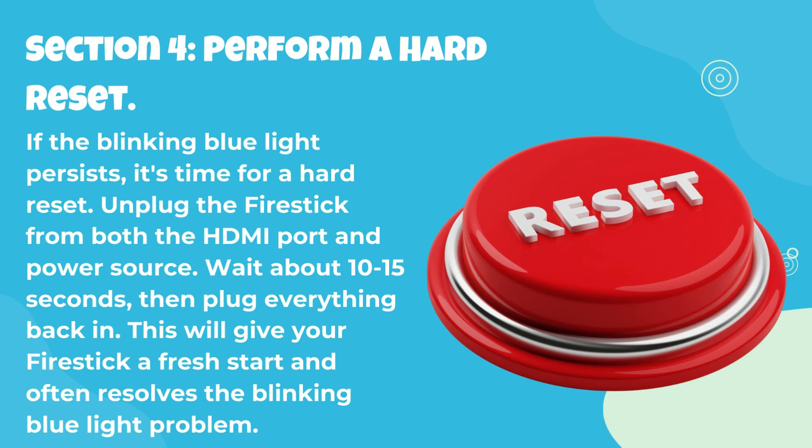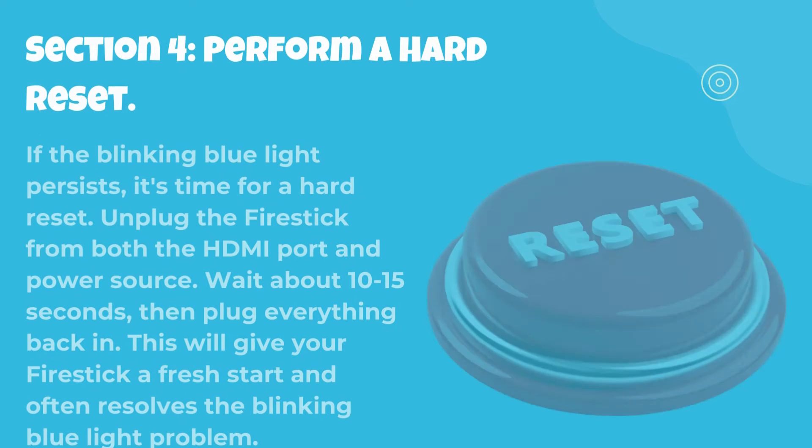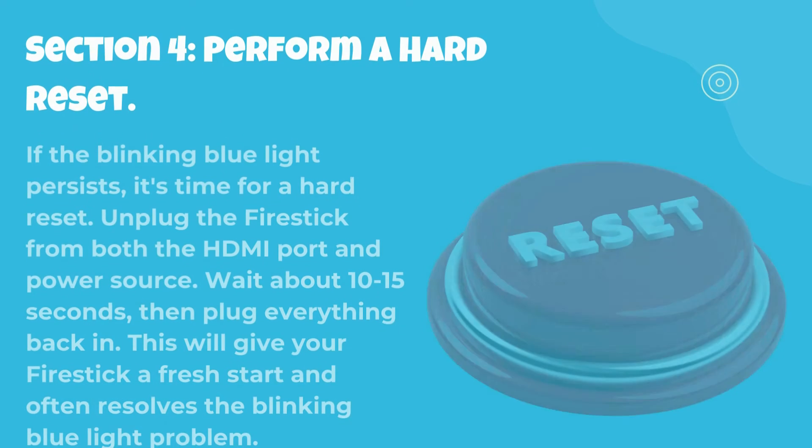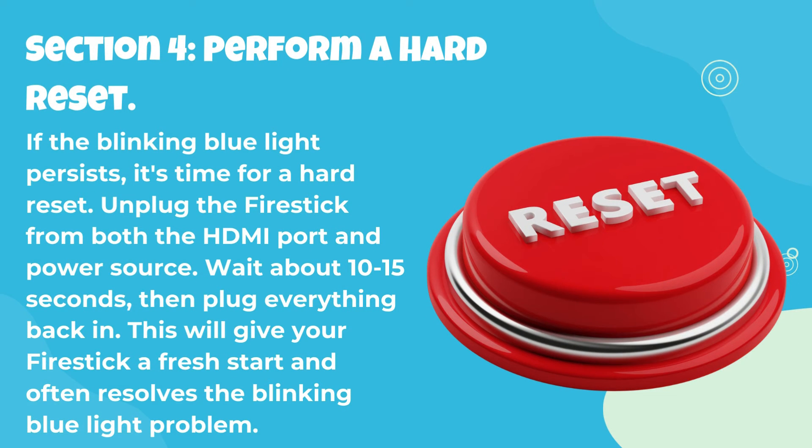Section 4: Perform a Hard Reset. If the blinking blue light persists, it's time for a hard reset. Unplug the Fire Stick from both the HDMI port and power source. Wait about 10–15 seconds, then plug everything back in. This will give your Fire Stick a fresh start and often resolves the blinking blue light problem.